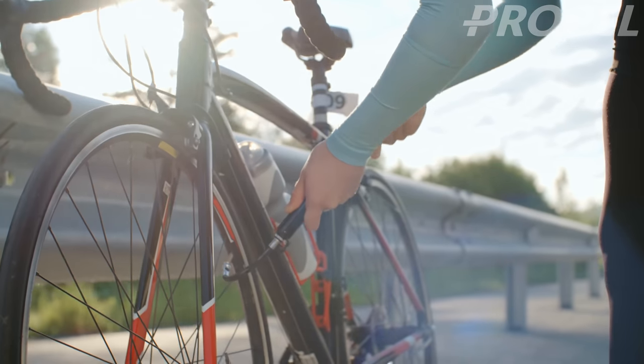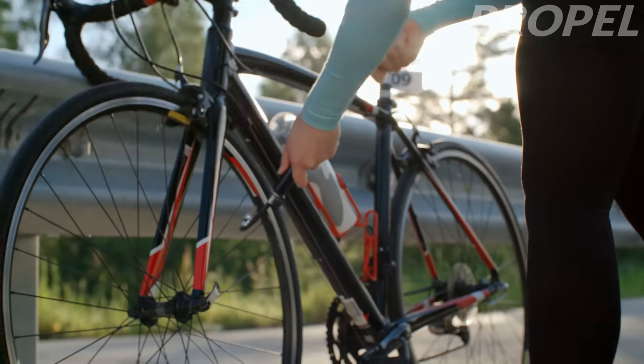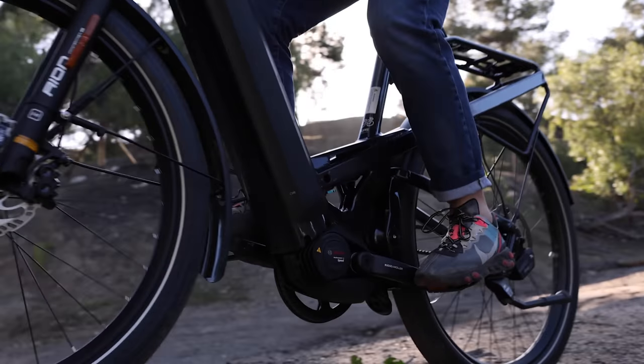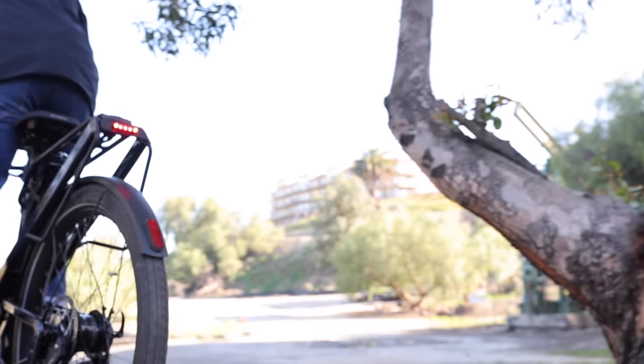So probably one of the more common things I see is that people just don't pump up their tires. People have the expectation, similar to a car, that you pump up the tires maybe once or twice a year. With a bike or electric bike, you should really be pumping them up more often. As a general rule, the higher the pressure, the more often they need to be replenished with air. Some people pump up their tires every time they ride, but pumping about every week or so is probably decent.